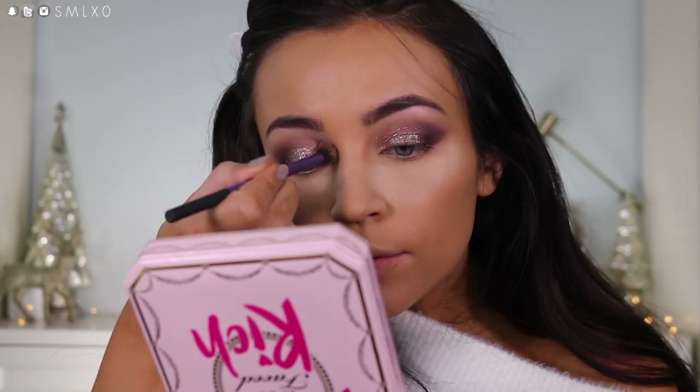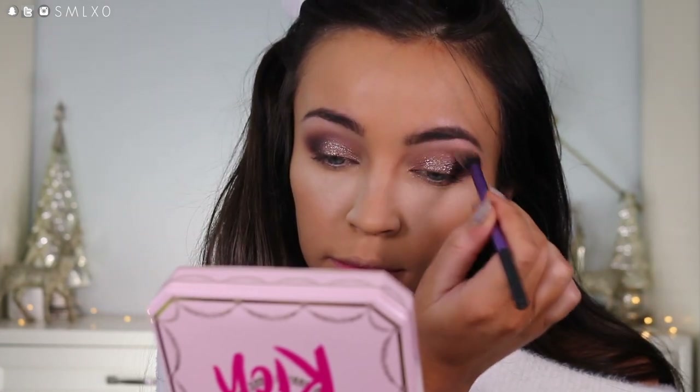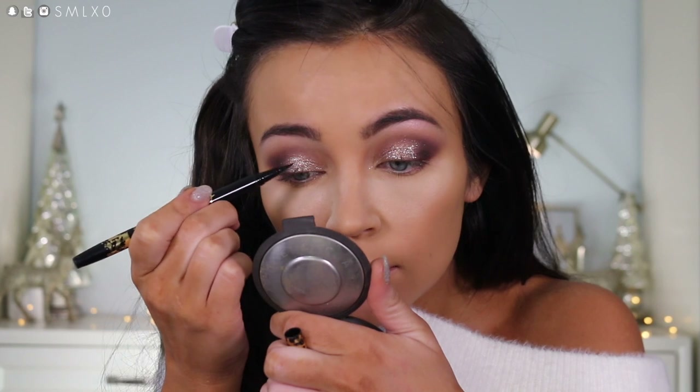I'm just going to go and lightly blend right above that. It's actually really pretty — I'm so proud of myself for doing that. I don't think I want to do winged liner just because it's just so much energy. Maybe just a line. I'm going to be using the Tarte Tartist Double Take Liner. I'm going to use the liquid end and just line my upper lash line.